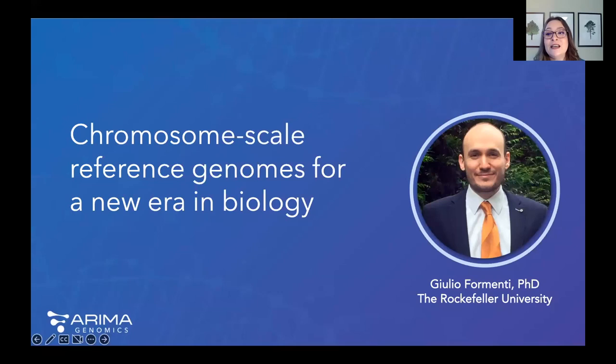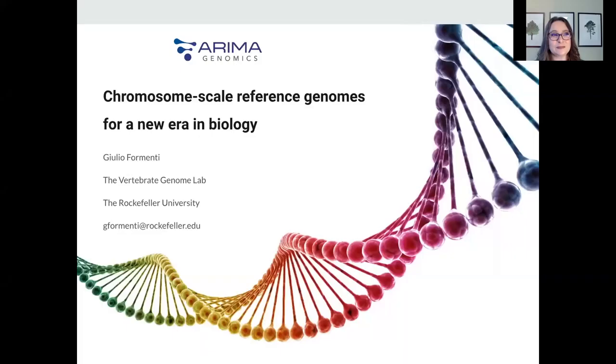It is now my distinct pleasure to introduce Dr. Giulio Fermenti, who is a postdoc in the Jarvis Lab at the Rockefeller University and serves as the bioinformatics lead for the Vertebrate Genomes Project. Today he will be sharing how he sees high-quality genomes as ushering in a new era of biology.